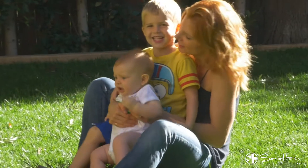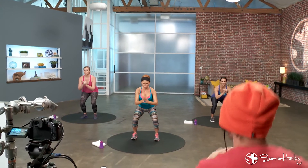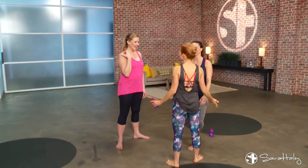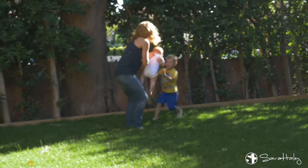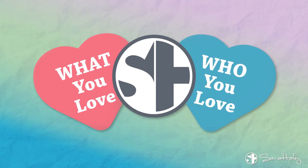Hey everyone, today I'm sharing with you three of my favorite core exercises that you can do throughout your day without even having to schedule a workout. I'm Sarah Haley and as a busy mom of two I'm constantly trying to balance what I love — my career's passions and interests — with who I love — my friends and family. Here are some of my tips and tricks for keeping life healthy, fit and fun while trying to balance it all.